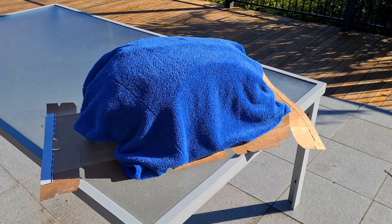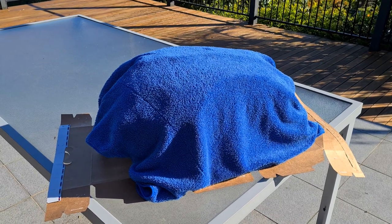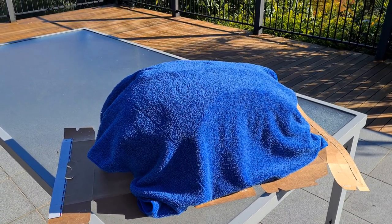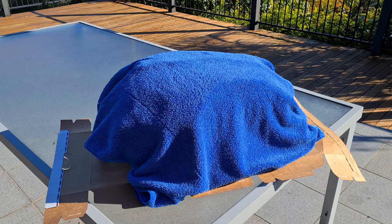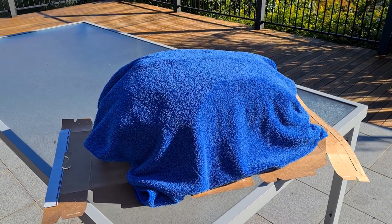Good morning everyone, welcome back to the channel. It's a happy day today - I got my tank back from my painter. I picked up a spare black tank off a guy who was parting out a bike after an accident, and he wasn't insured anyway. I had that tank stripped and painted iridium blue.